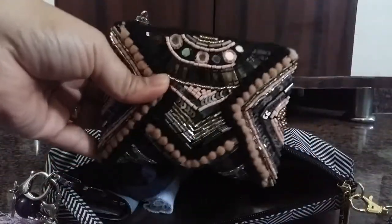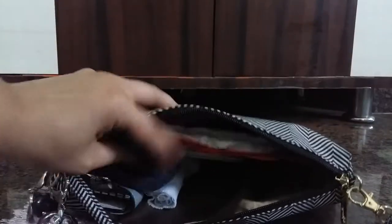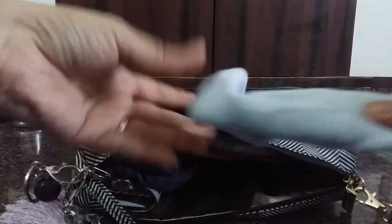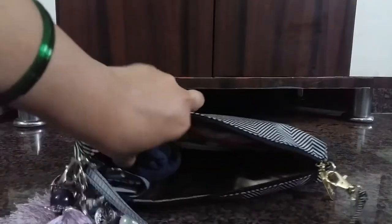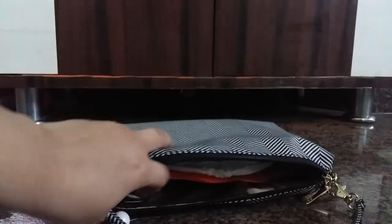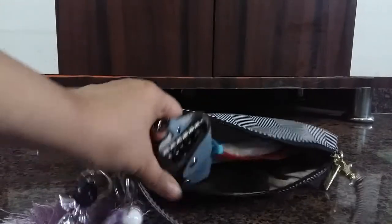I have my little coin purse acting as my wallet with some cash and some coins in it, and a napkin for my son.